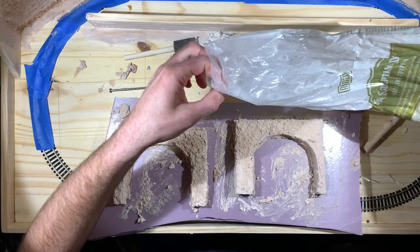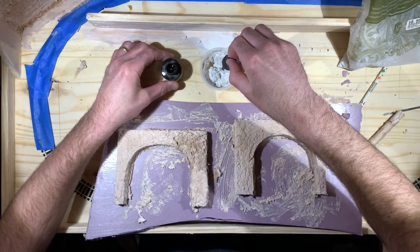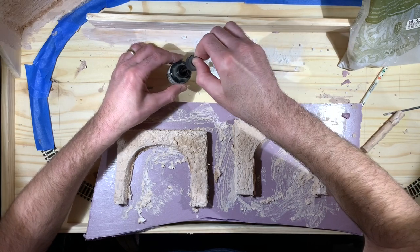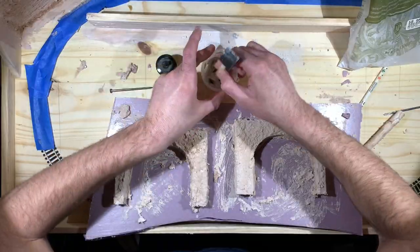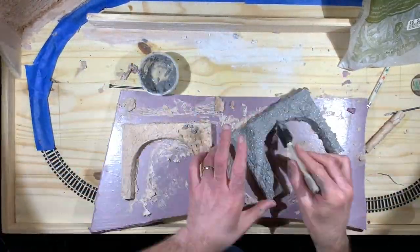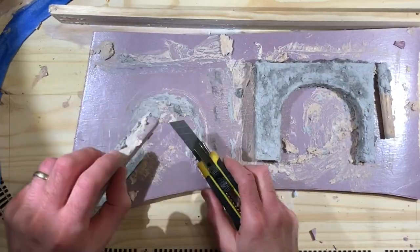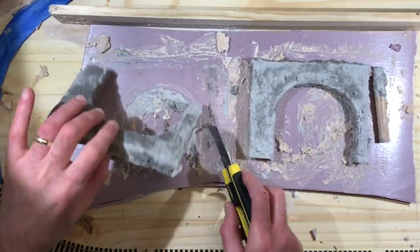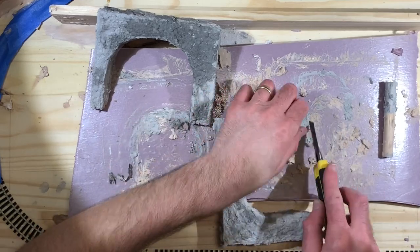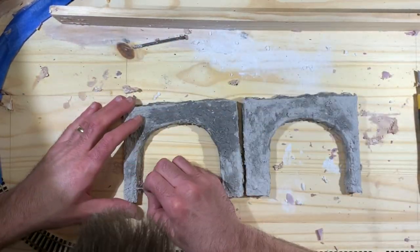I mixed up another batch of Sculptamold in a small cup and decided to try adding India ink to the mix, which has the ability to color things pretty strongly without adding a lot. Just a few drops really turned it into a nice dark gray color. I painted that on top of the previous layer of Sculptamold, then took a knife and cut off the edges of the Sculptamold that were sticking out around the perimeter of the tunnel portal — everything wasn't completely dry at this point so it was pretty easy to do.